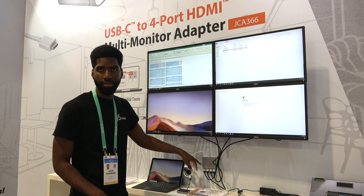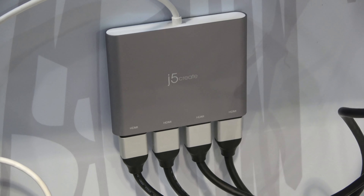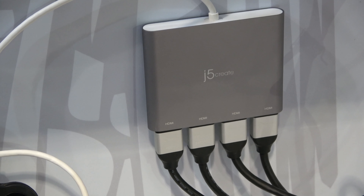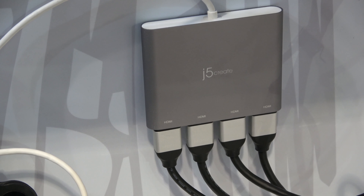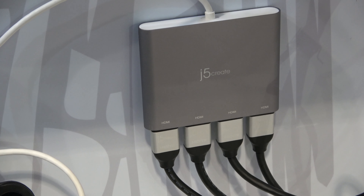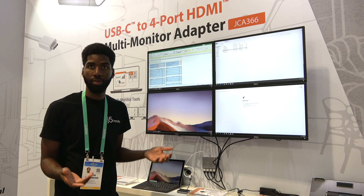There we have the JCA366. It's a four-port HDMI output device that allows you to pass your screen from a laptop, desktop, or Surface Tablet to four individual monitors through four individual HDMI micro connectors. The outputs it supports for resolutions is up to 1920 by 1080p.